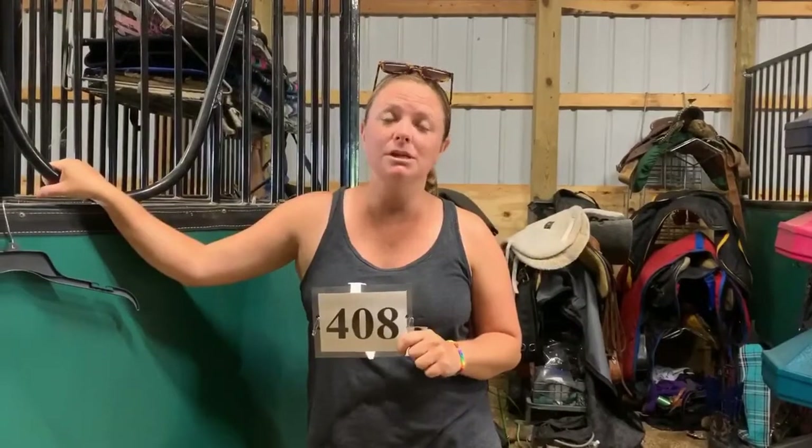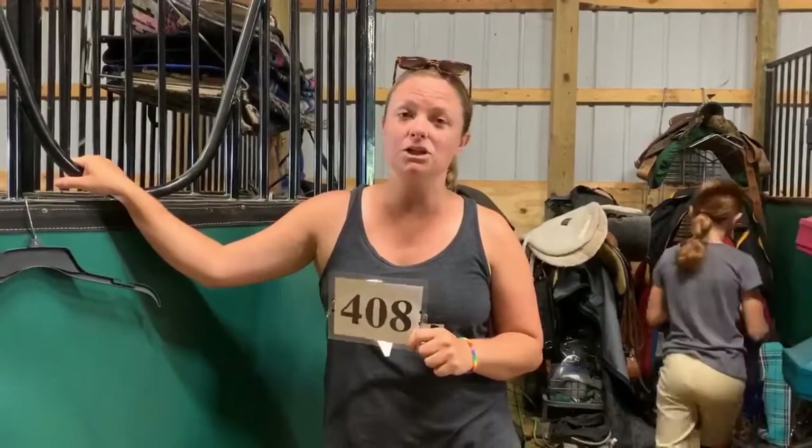Hi guys, it's Taylor Fabus from Michigan 4-H. I am going to do a quick tutorial video for all of you on back numbers. I'm going to share a lot of things from the judge's perspective, as having your back number highly visible is extremely important, and it will improve your judge's mood throughout the entire day, as well as just make their job a little bit easier. We're going to cover how your number should look in showmanship, as well as English and Western classes, so follow along.